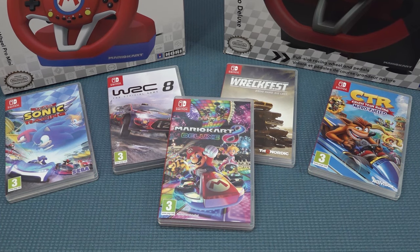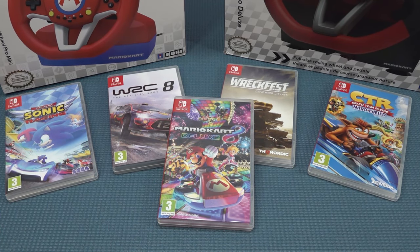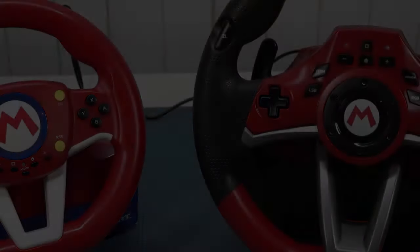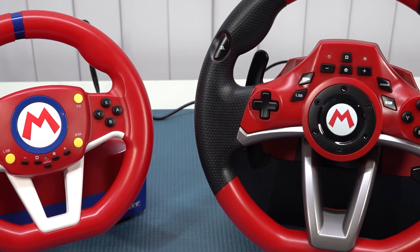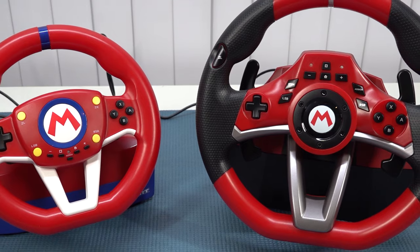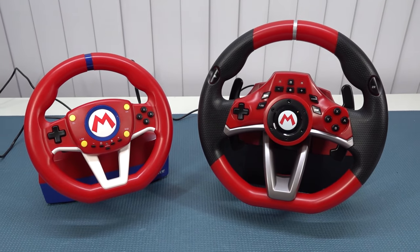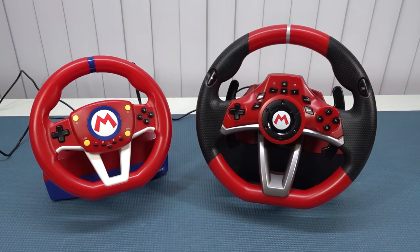I grabbed a couple of different games to see how the compatibility works — are they working right out of the box? We have two racing wheels that are quite different from each other. The left one is just a very cheap tiny wheel, just a fun novelty, and the right one is more like a serious racing wheel in my opinion.